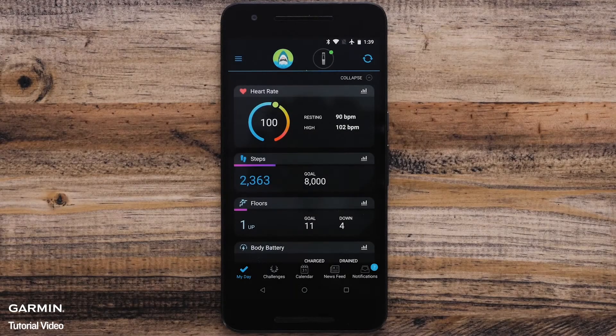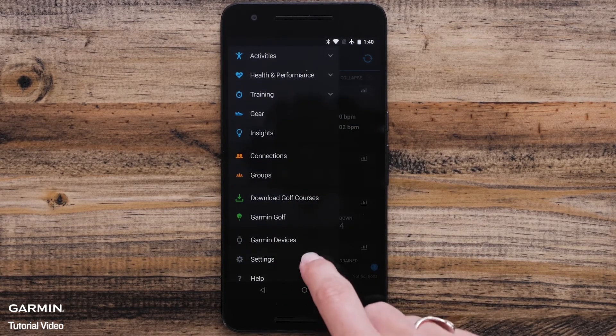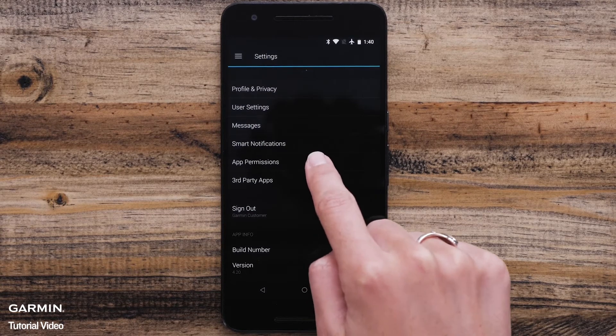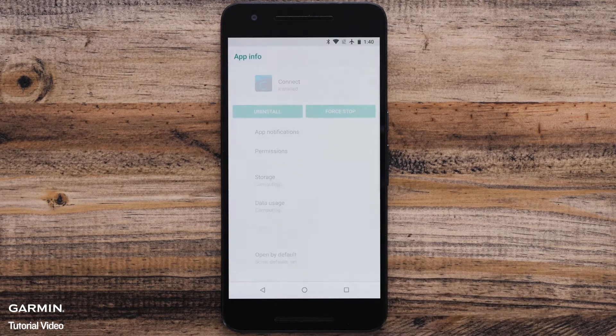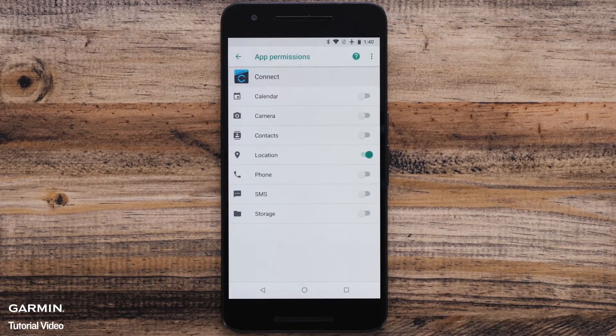On Android, access the app's menu by touching on the icon in the upper left. Select Settings, then App Permissions. Check to see if location permission is off. If it is, touch Manage. The Android settings for the Garmin Connect app will appear. Click Permissions and ensure that Location is listed. If not, click on it and toggle on Location Permission.